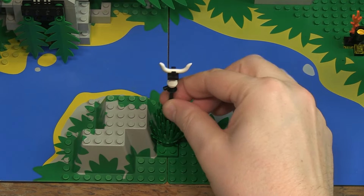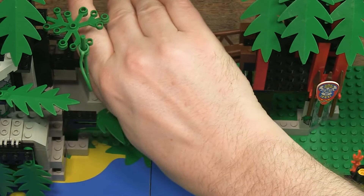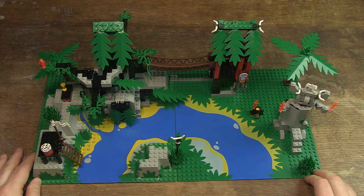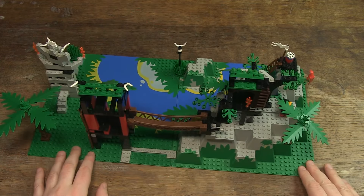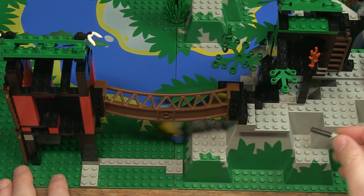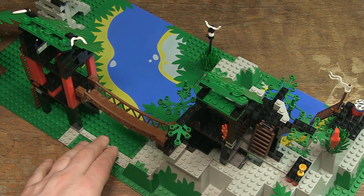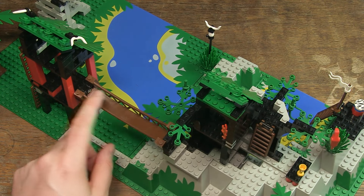The base plates can simply be connected to each other with a few bricks and the bridge. That's useful so that you can easily store the set or get it ready to play again. By placing the bridge on it, I can show you the last play feature of this set: by pulling this pin away, the bridge tilts and the minifig falls down. The only thing that bothers me a little bit about the design is that the bridge does not actually hang over the water, but over a grassy area.